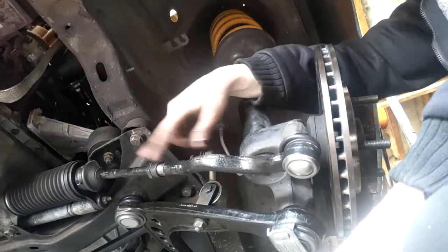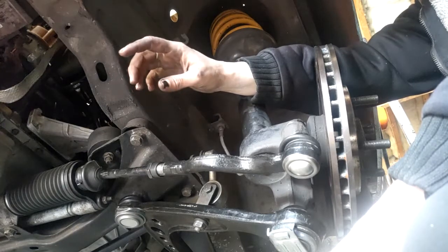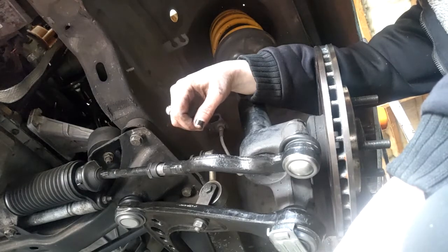So now you've installed your brand new tie rod end and rack end. Just reinstall that wheel, drop the car down and take it to your nearest alignment shop.